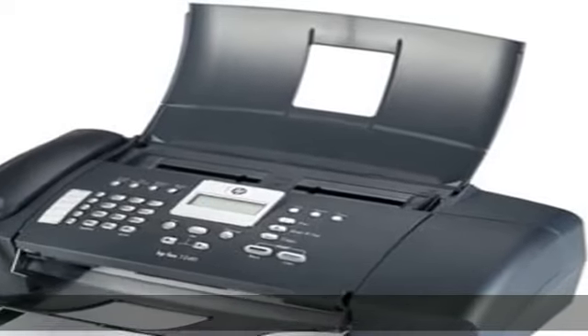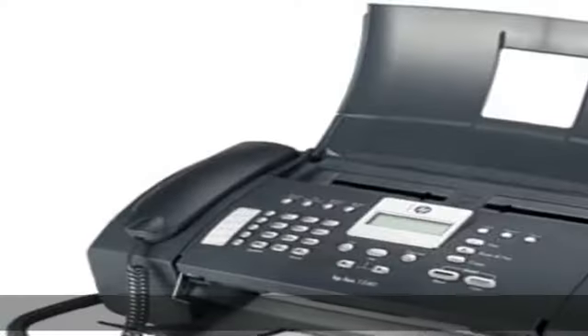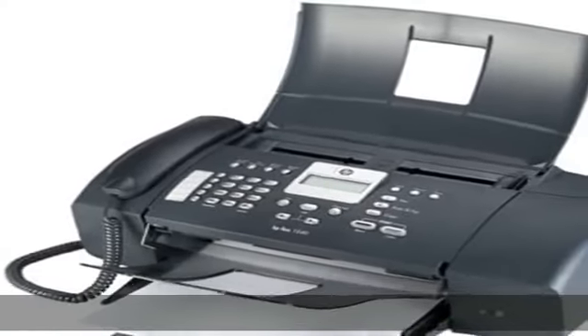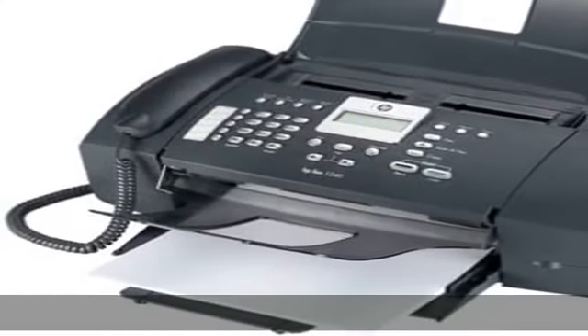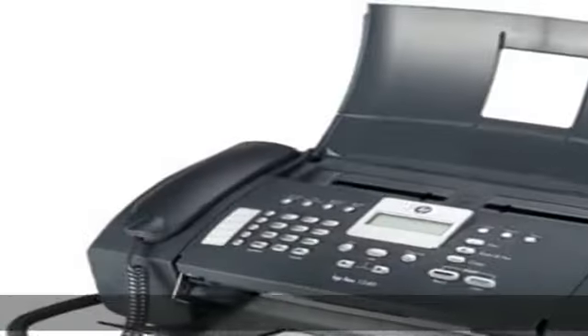About this item: heat-fed color fax with built-in phone, 8 MB memory, up to 17 CPM black copying, 12 CPM color, up to 600 DPI black resolution, 1200 DPI color, 100 speed dial locations.